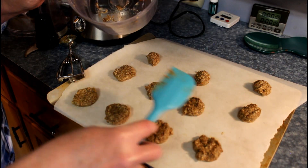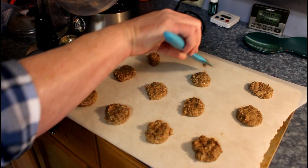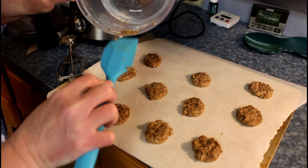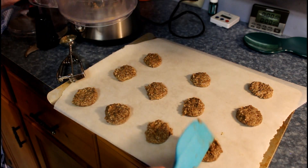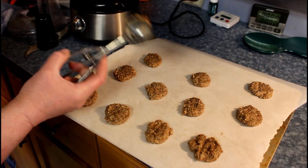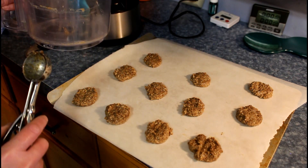Pat them down. In the scooper I usually do about a little more than half — about half of a scoop, sometimes a little more, sometimes half. That's about the size of the scoop. We'll put them in the oven and be right back.